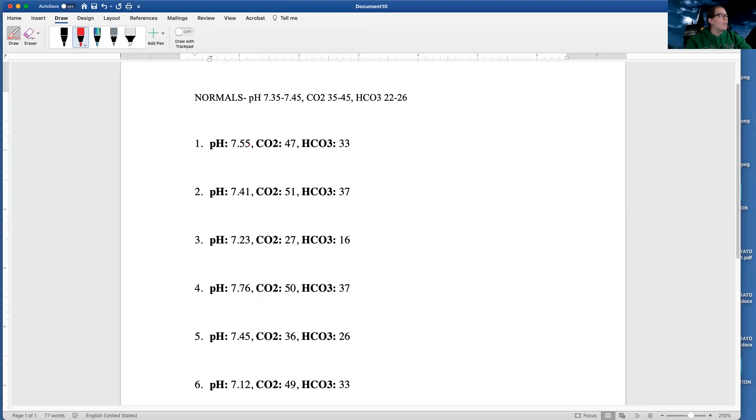So first I'm going to look at this pH — 7.55, so that is high. And if you haven't figured out a method to do this, this is probably not the best video to watch. This is more for after you've found a method that works for you and you want more practice. My CO2 is 47, which is also high.